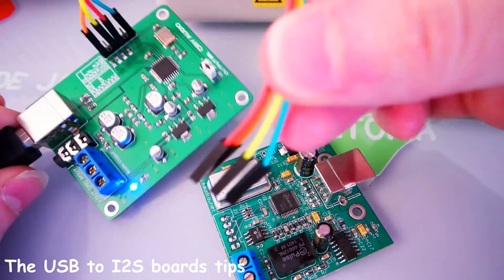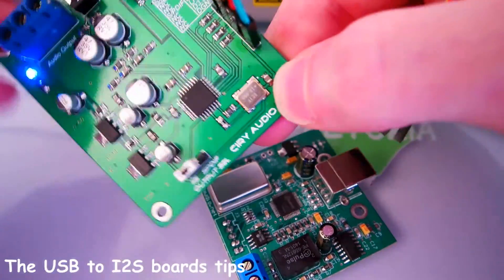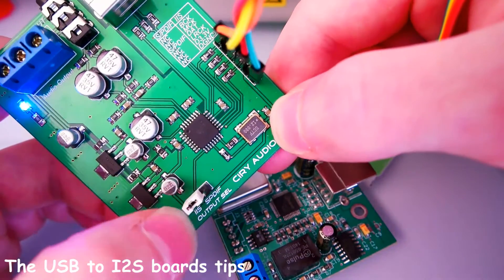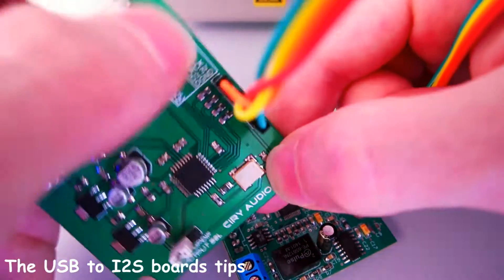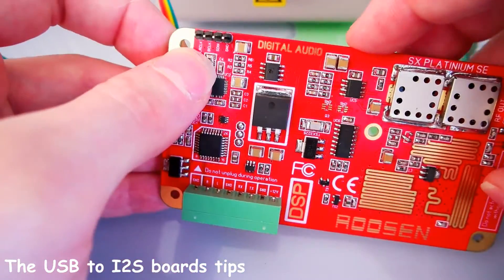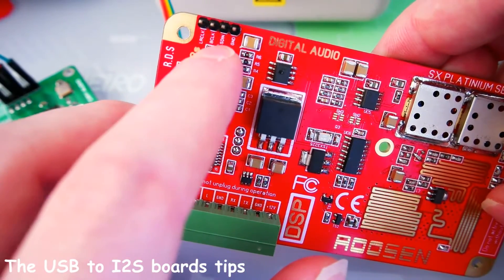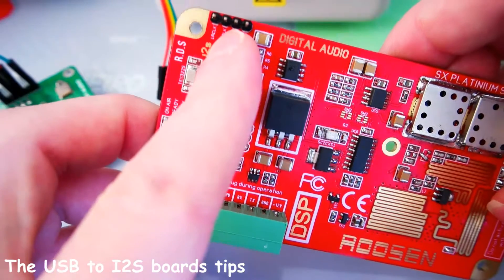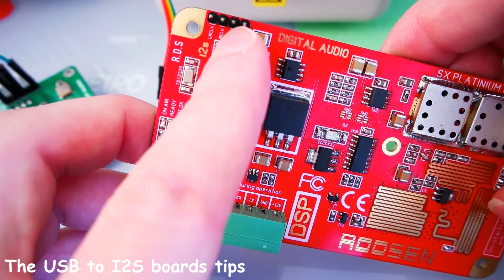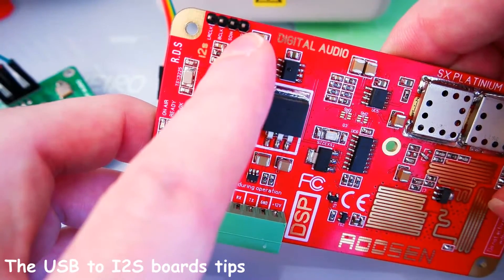On this one you have to select i2s instead of SPDIF, and here you have the short connection. On the exciter as well, you will have the wire connections: the left and right clock signals, the data clock signals, and the data wire which is SDEN.